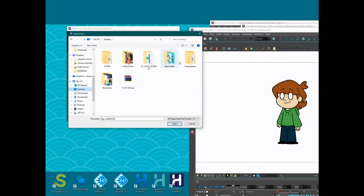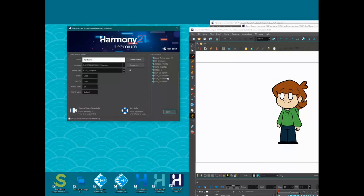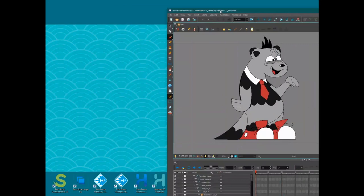It may be worth rigging the first couple of characters two or three different ways, then passing them off to a lead animator for feedback. Only another rigger can give feedback on a rig's internals, or animators when they directly experience it. For example, one rig Colin was showing was designed with the understanding that the character only appears in two or three shots.